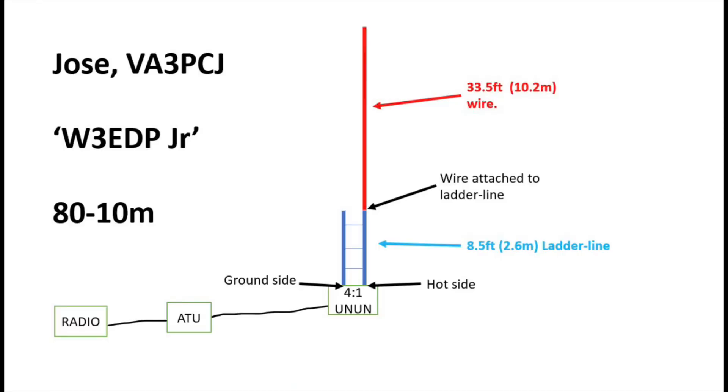Jose had quite a lot of success with it, and he argues it can be used as a sloper, a vertical, or even an inverted V. It certainly does a job as a strict up-and-down portable antenna. You'll notice in that design there aren't any extra counterpoise wires or radials — you could add them, which may change the tuning a little, but strictly speaking this design doesn't have those extra counterpoise wires, making it a convenient slap-it-up-and-take-it-down-again portable antenna for multiple bands.